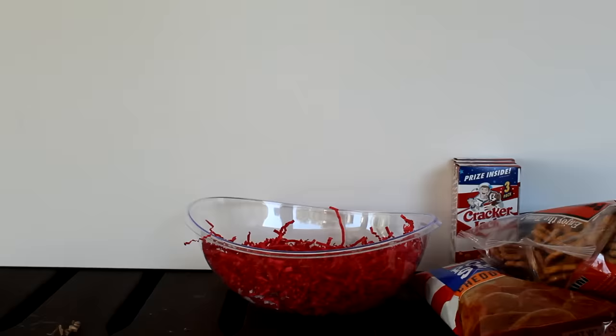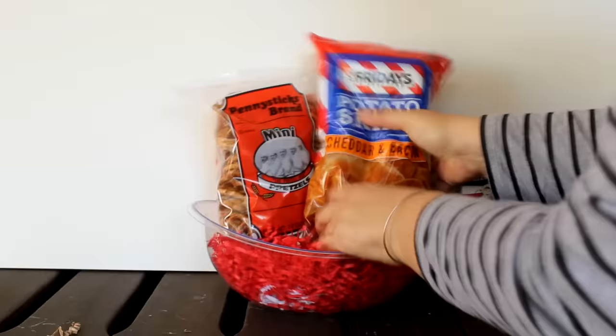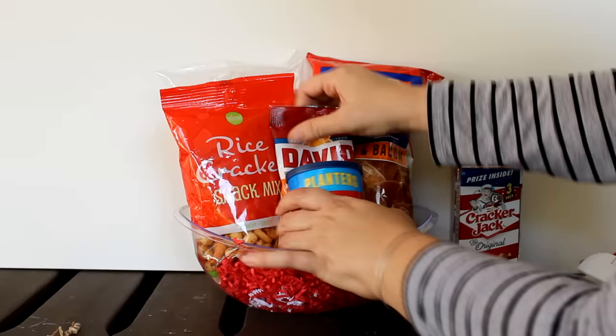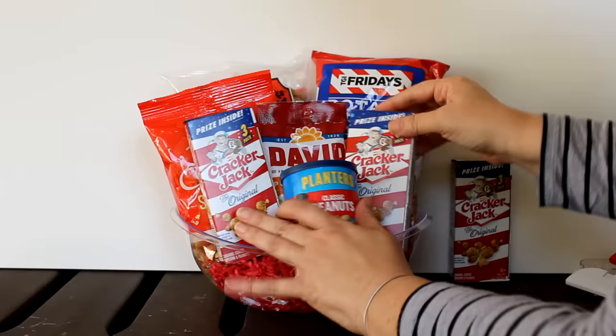Have any snack lovers on your list? What about this snack serving bowl from the Dollar Tree filled with some red shred? Add a bag of Pennsylvania Dutch pretzels, a bag of TGI Friday's potato skins, a bag of rice snack crackers, David brand pumpkin seeds, a can of Planters peanuts, and to each side a box of Cracker Jacks. To complete the set, add a few Dollar Tree snack clips.